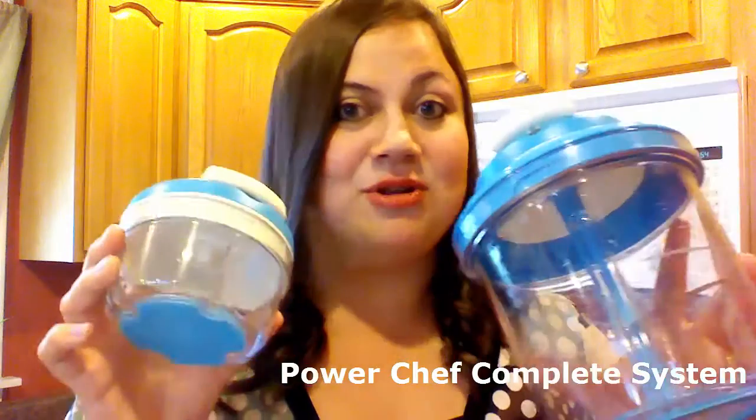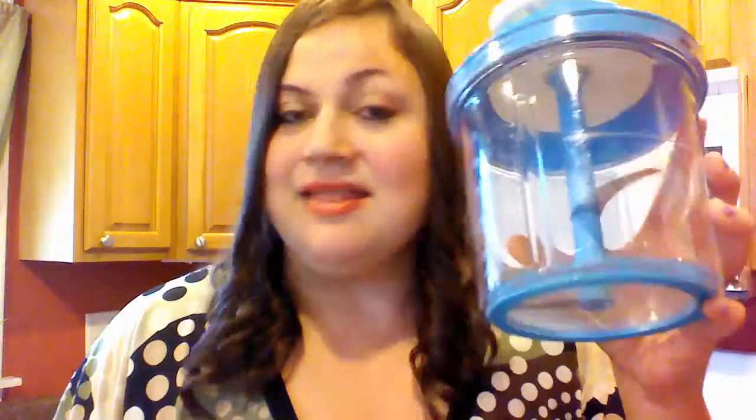Let me show you my favorite Tupperware product. It's this guy right here — this is the Power Chef Complete System, and it comes with this little one as well. I'm going to show you what both of these do. Now this one is a chopper, a mixer, and a whipper.